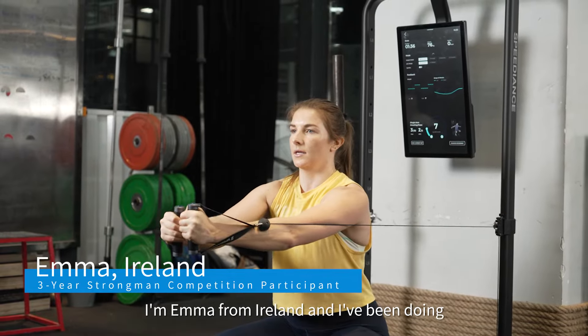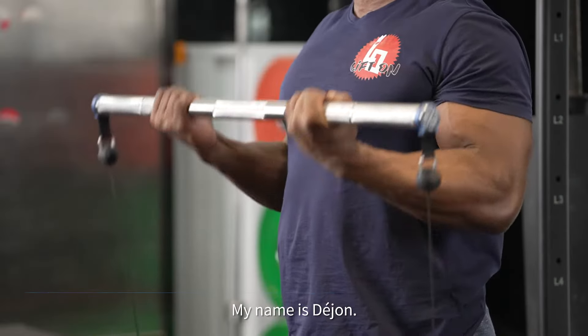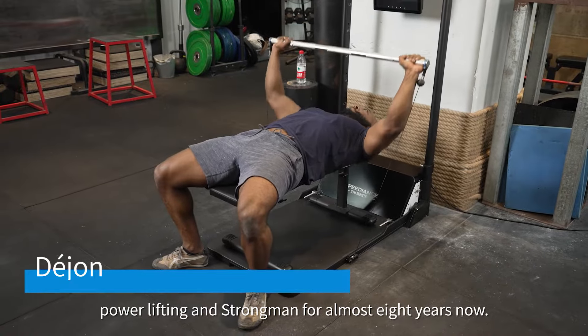I'm Emma from Ireland and I've been doing strongman for three years and CrossFit for five. My name is Dajon, I've been doing fitness in the form of bodybuilding, powerlifting and strongman for almost eight years now.